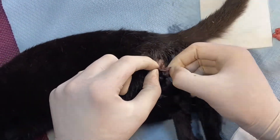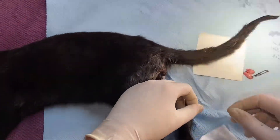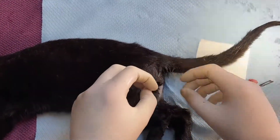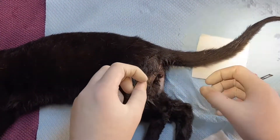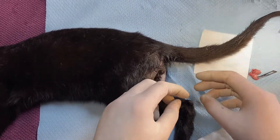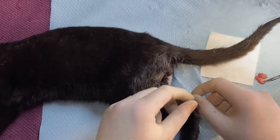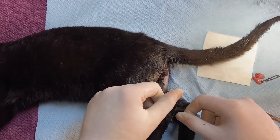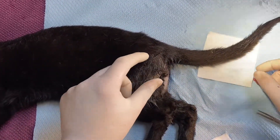If ever it goes wrong, what you do is just put a ligature on. For whatever reason you can't put the ties on, as long as you've got probably at least five on you're okay. But if you've only got two or three it's probably worth putting a ligature on — just some two-nought, two-metric three-nought Vicryl.